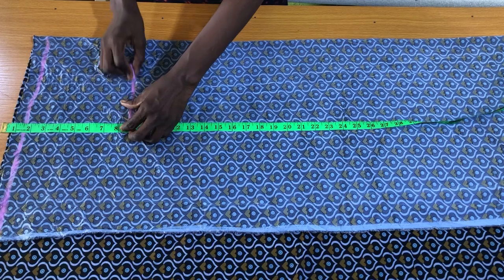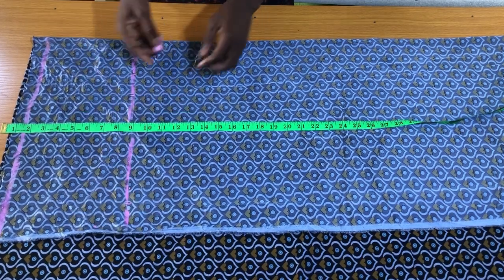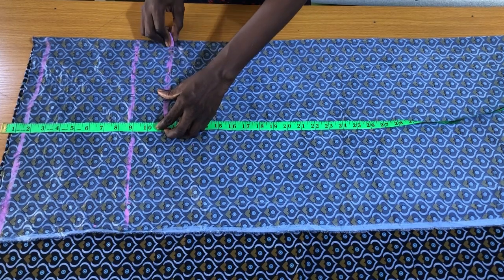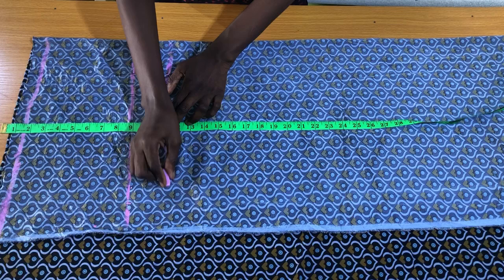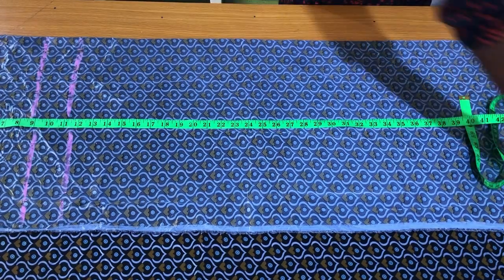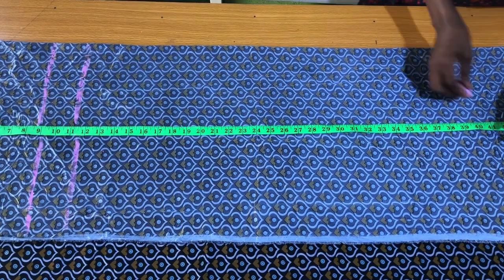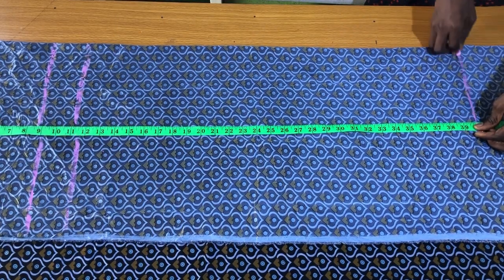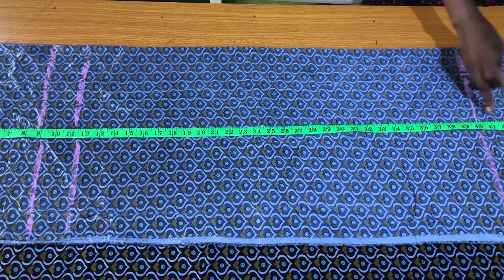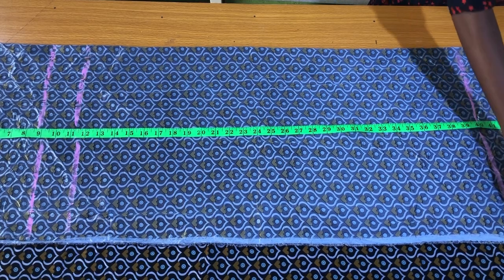After the waistline, the next line is the hip line at nine inches. After the hip line, the next line is the crotch depth line at 11 inches. Then the full length of the pants is 40 inches, plus two inches seam allowance added, making it 42 inches altogether.